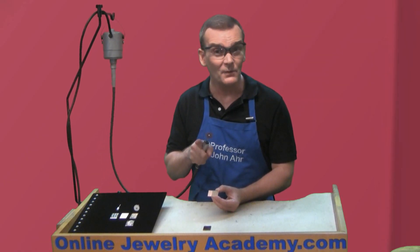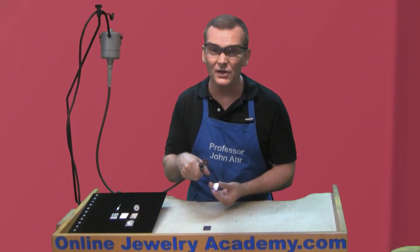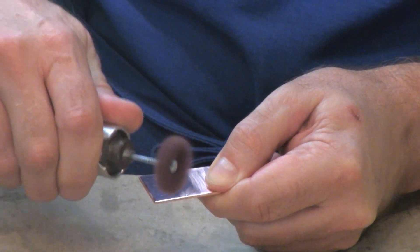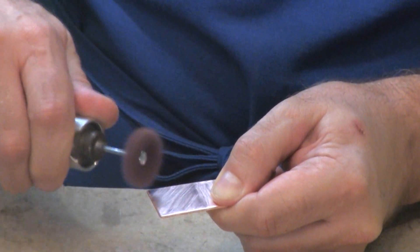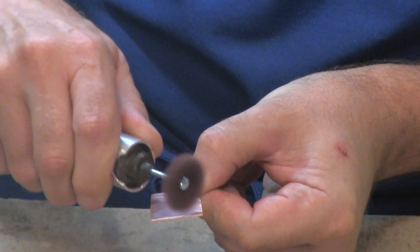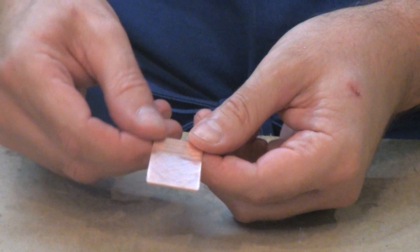Something interesting I found was that when you go in one direction diagonally and then the other, you kind of create almost a basket-weave effect that looks like it has a little movement to it. So applying that to the rest of this piece — you can see it was really quick and easy to apply and it gives sort of an interesting effect on the surface of your metal.